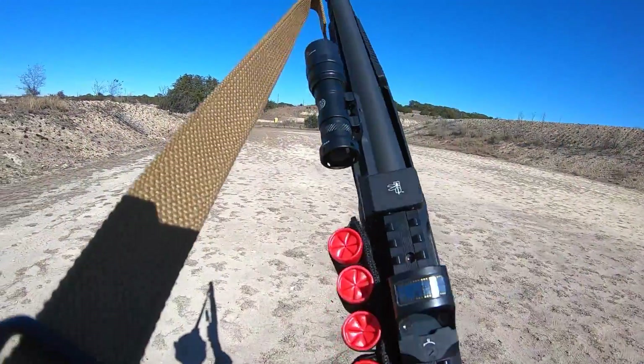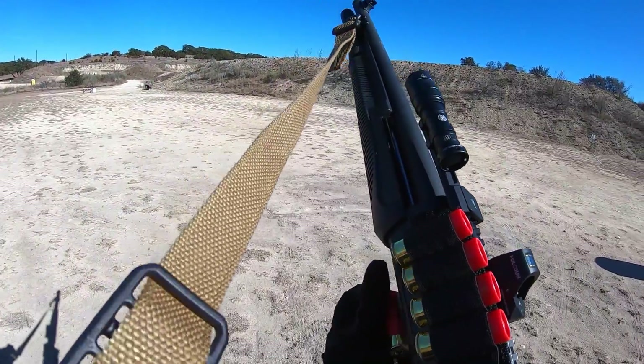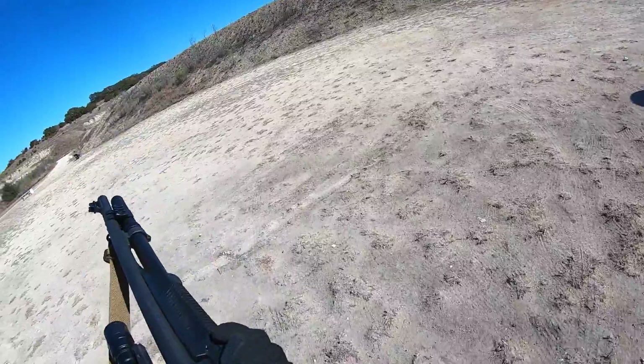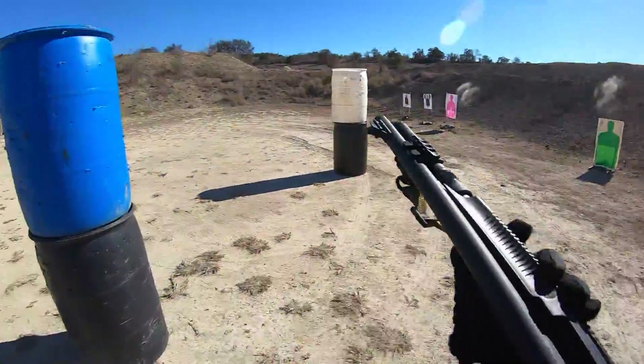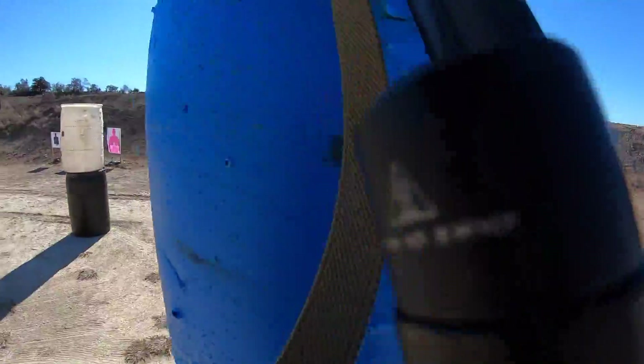The Benelli Supernova Tactical LE is the Italian gatekeeper to get the job done just in case the elites somehow declare martial law. If you're needing something durable enough to at least buy you enough time to get the kiddos in a bunker and grab the rest of the loadout kit, the Tactical LE's internal system is constructed of steel, wrapped in polymer, transforming the frame into Vladimir Klitschko's right hand.